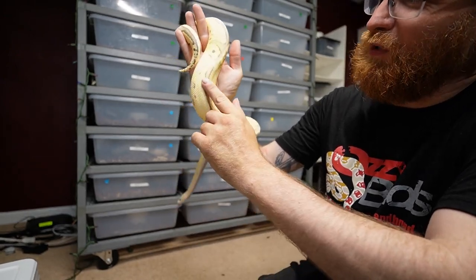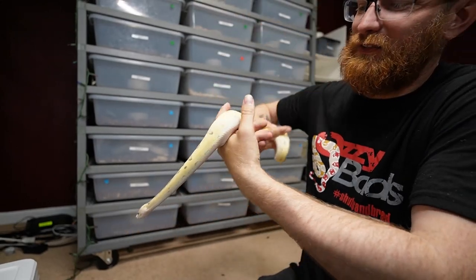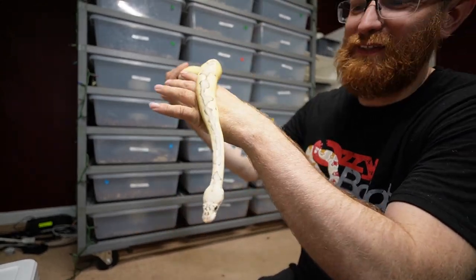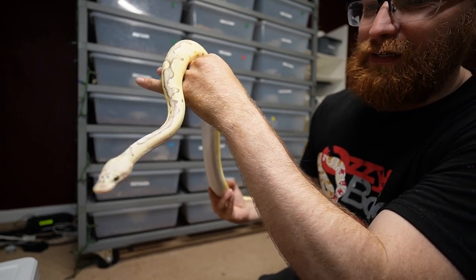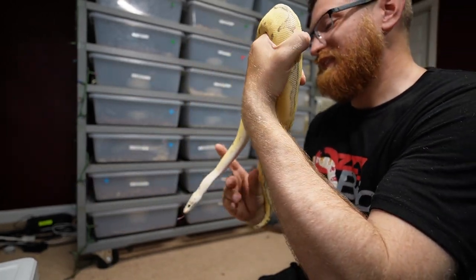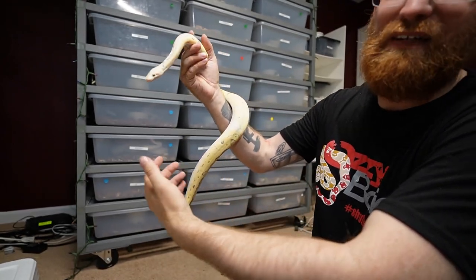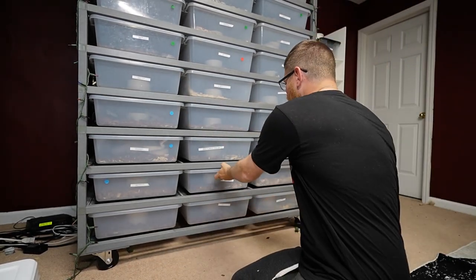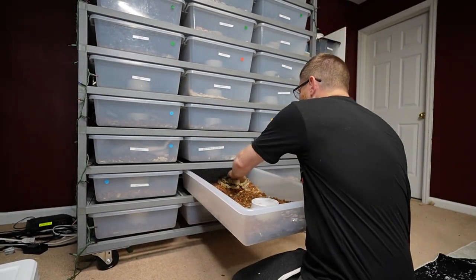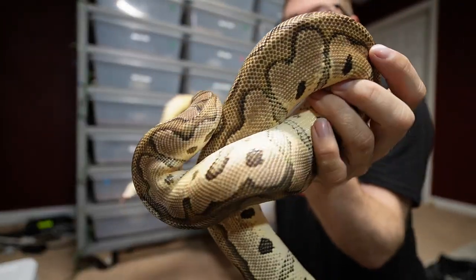Apparently when you put two copies of pastel together with fire, you get a very gorgeous yellow snake with really nice markings down the body and very nice whites up the sides. All these snakes are super active today, which is nice. I don't have a super pastel to show for comparison, but I do have a regular pastel female.